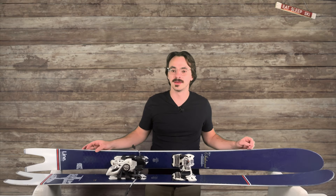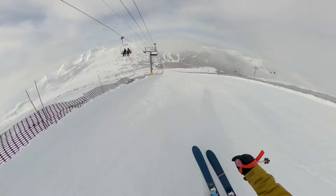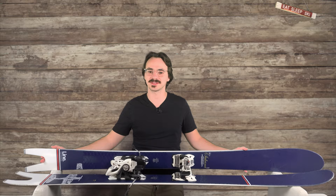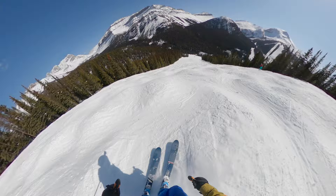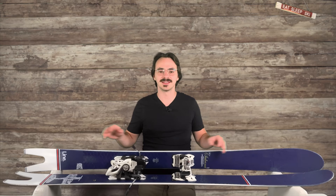Now, how are the Sakanas for going down in terrain? On groomers, they're better than okay, but I wouldn't say they're super fantastic either. The sidecut is definitely fun on groomers, but I wouldn't say you can quite charge down the mountain as much as you can with the blades. For freestyle, honestly I haven't taken these in the terrain park that much. They're fine for going off jumps and you can land backwards, although it is freaky with how the tails are. In moguls, they manage — it is a little bit weird for how soft the tips are and how stiff the tail and the rest of the ski is. It does take a little bit of getting used to, but definitely not my favorite mogul ski either.